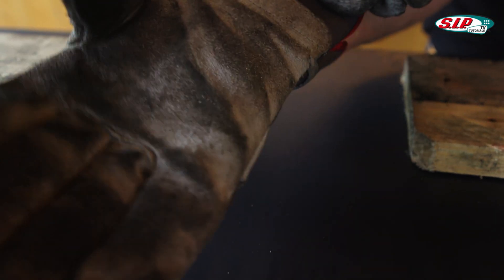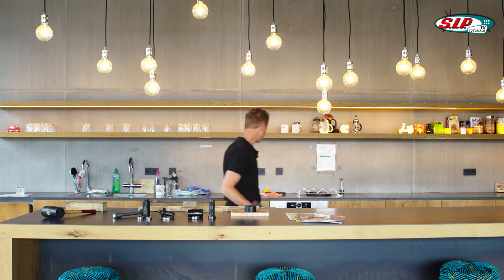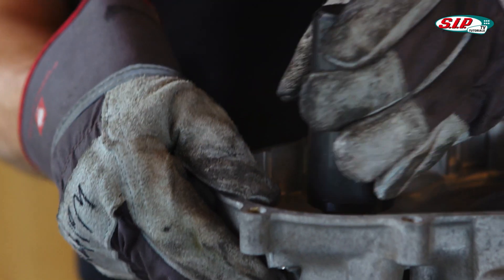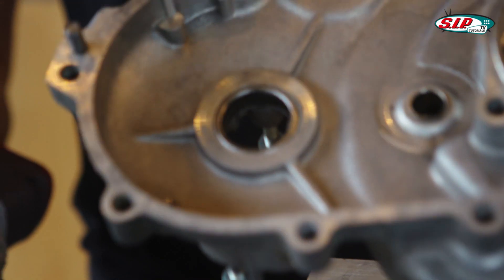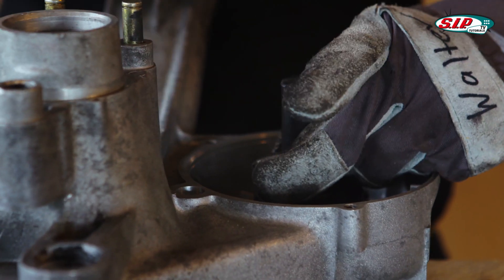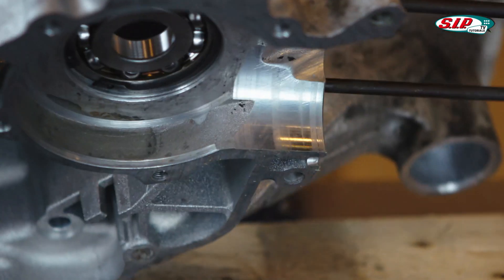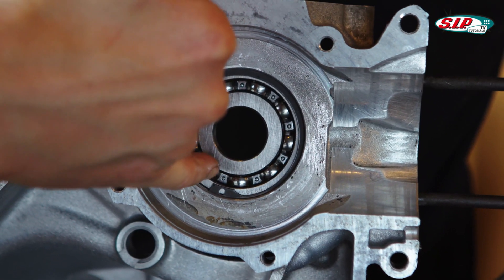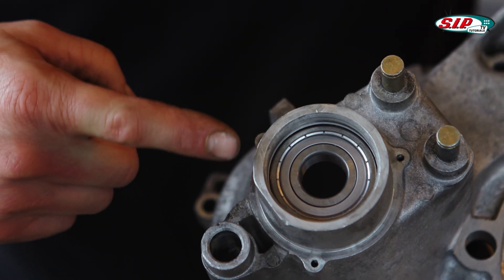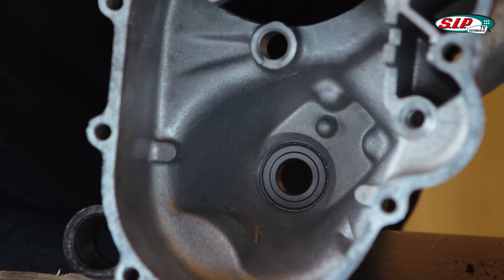15 minutes later — okay, I think the engine case is now medium-rare done, so I'm going to take it out of the oven. Now we are going to check if there is a gap between the circlip and the bearing, but there's no gap, so the bearing is completely in its seat, which is perfect.